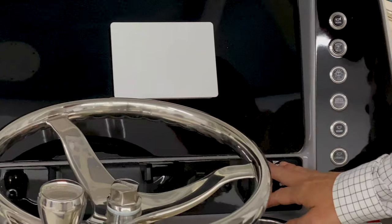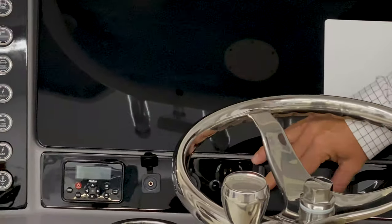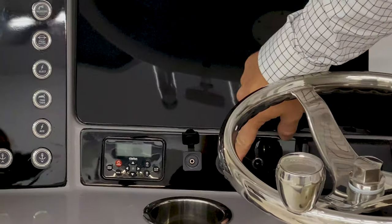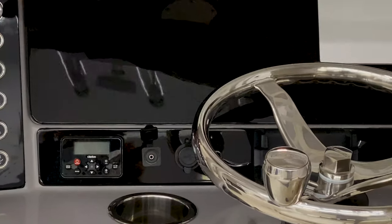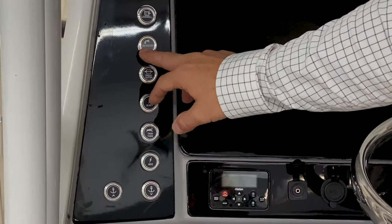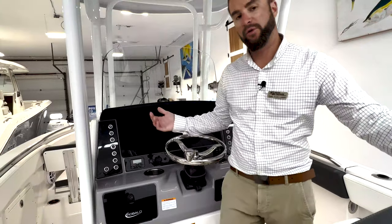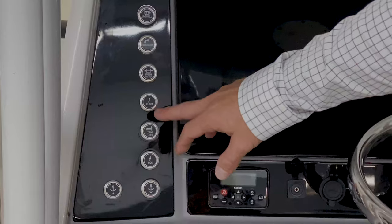The boat is also equipped with trim tabs and a Yamaha gauge. For 2022, you have a wireless charging dock, a 12-volt plug, a USB charger, and a Clarion head unit for your stereo. Over on the port side of the dash, you have a push button for your livewell, a push button for washdown, and fresh water. To operate the toilet or the fresh water shower, you have to make sure that fresh water pump is on.